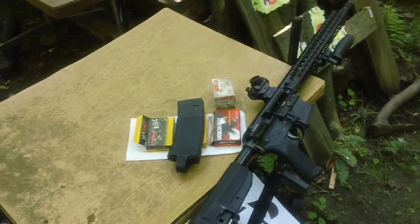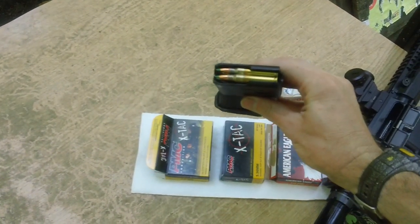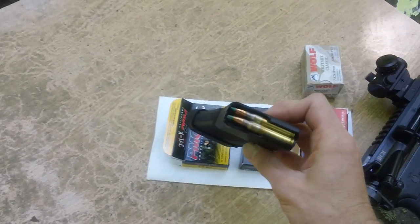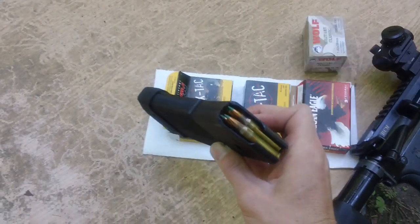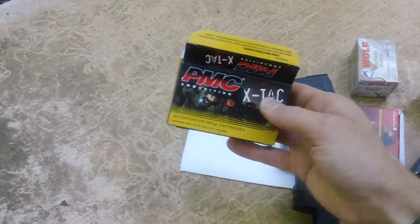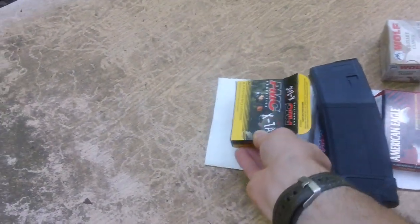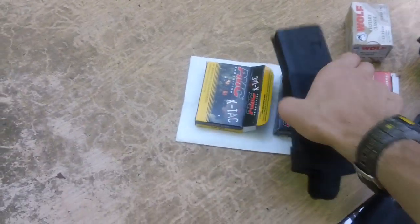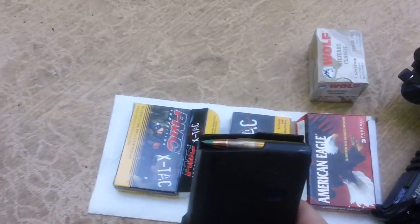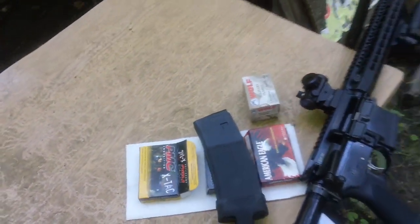Hey guys, we're back here again. I've got the magazine loaded up to about five rounds right now. This magazine is the Daniel Defense magazine — it's an excellent magazine. I've got the good old green tip in there right now. This is the PMC X-TAC ammunition, the older 2015 stuff, loaded up in the magazine. Five rounds of green tip with the nice little green tip on the top.